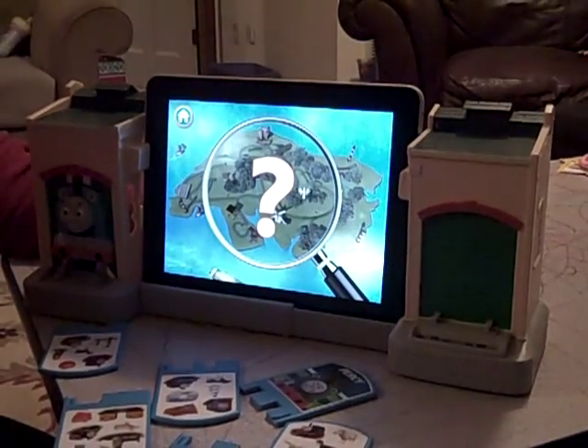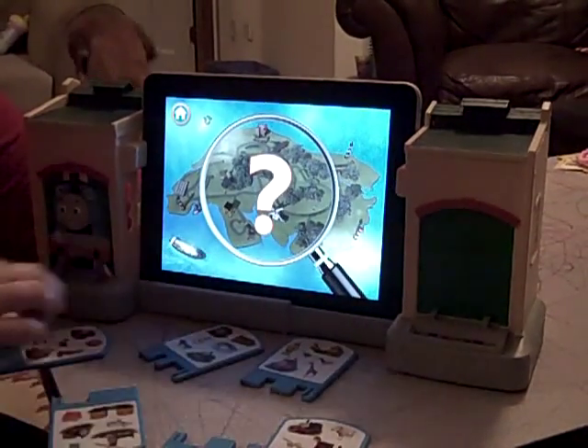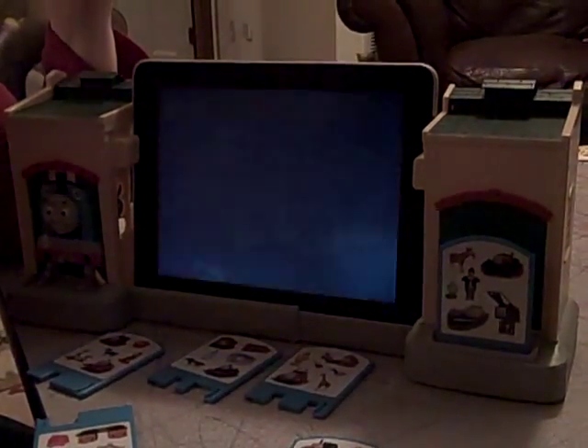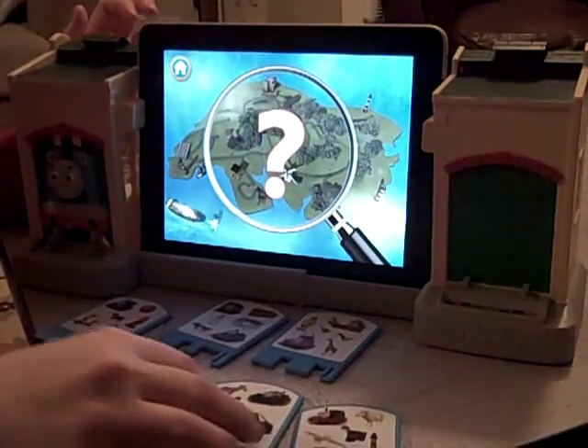Find a pocket watch. The game is telling you which picture to find on the cards — it said a pocket watch. So if you look at the cards, you can find the one that has a pocket watch on it, and then it shows the picture. The game has now asked you to find a duck. There's the card with the duck. Well done, found the duck!